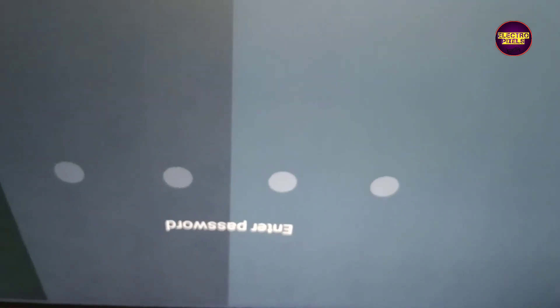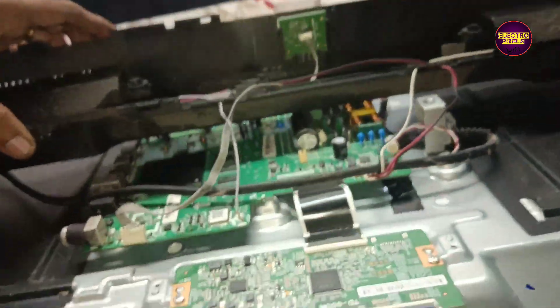This means we need to reduce the tracks to block. Finally now the picture comes and the TV is repaired successfully.